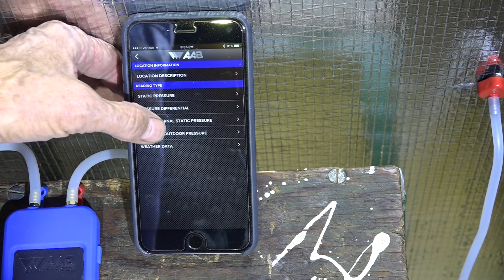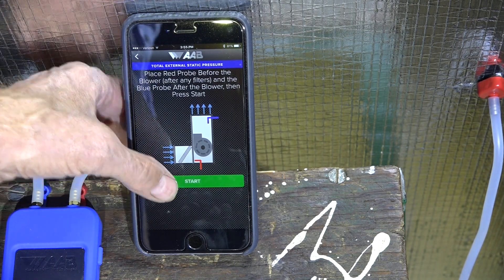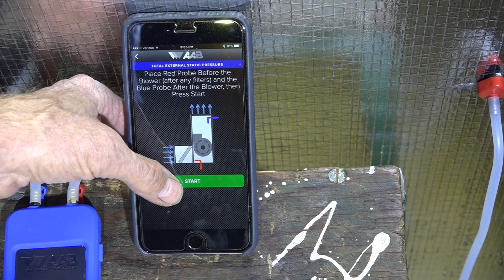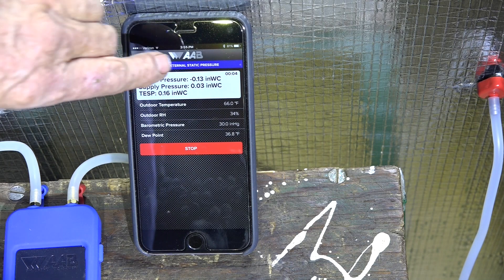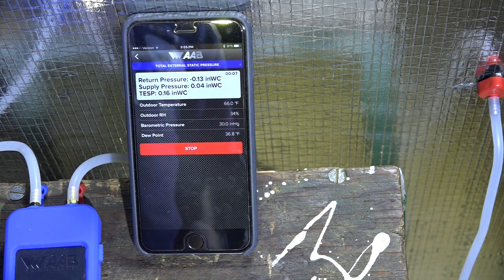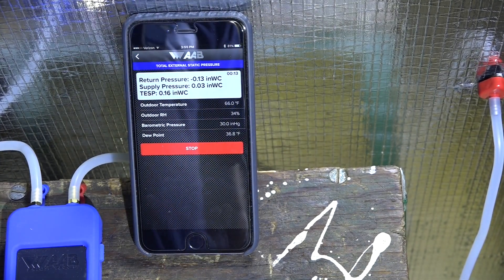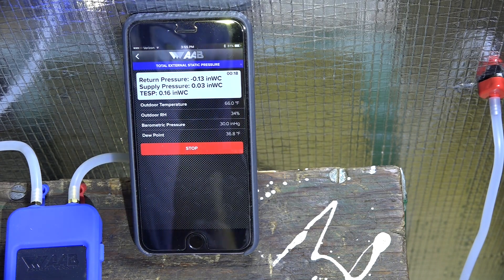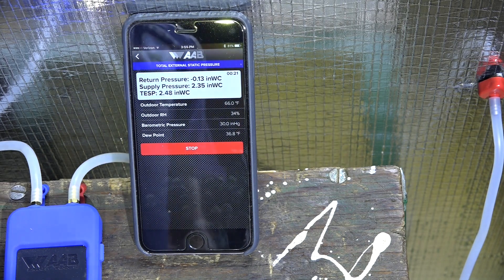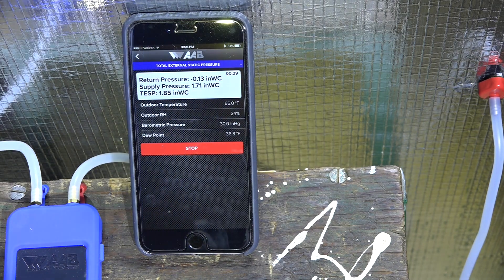I'm going to go back to my external static pressure and start. Now you can see it's giving me the return pressure as negative — before it was giving me an incorrect reading where return and supply were reversed. Then when the software was updated I couldn't get it to work, and that's where the rebooting the phone came in.